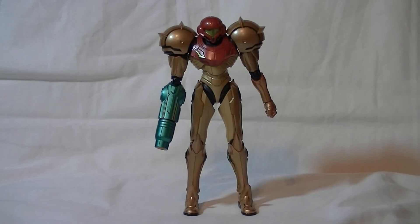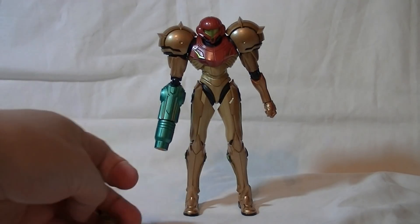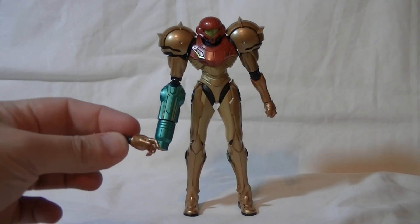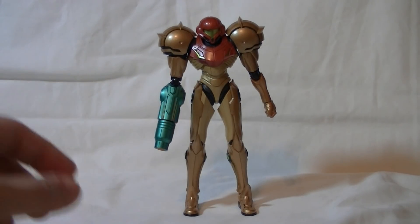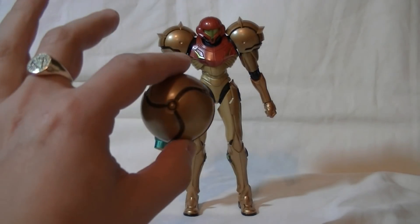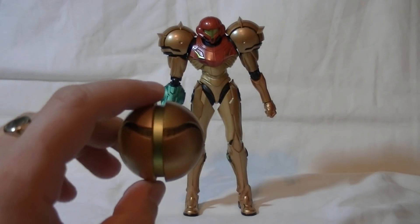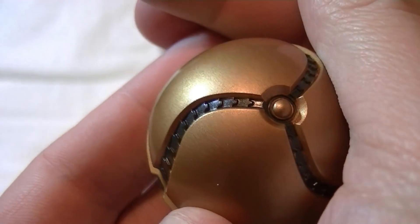Here is our Metroid Prime Samus out of the packaging. She comes with a few bits: the missile attachment for her arm cannon, three alternate left hands — her iconic thumbs-up, a relaxed pose hand, and a more splayed open hand. She also comes with the traditional Morph Ball, which is significantly larger than her shoulder pads. It has a really nice metallic green down the middle and there is a texture in the black stripes.